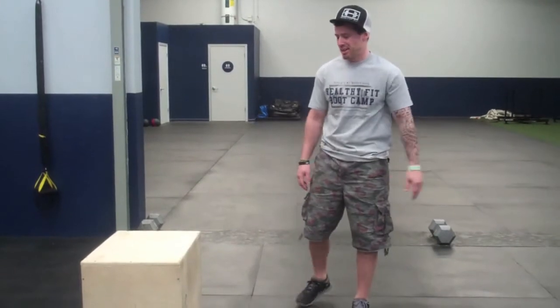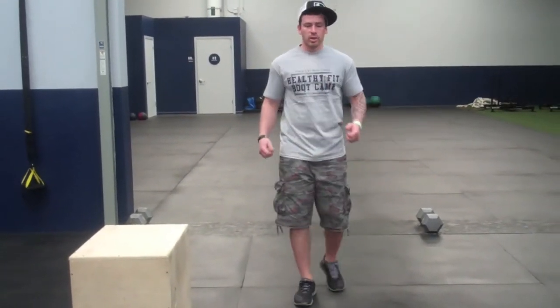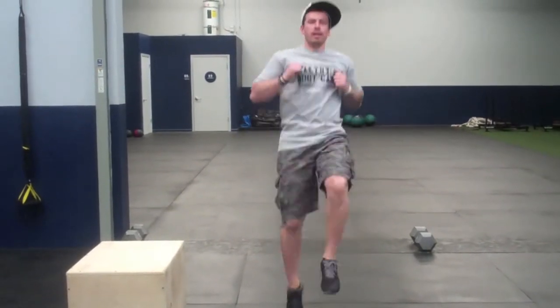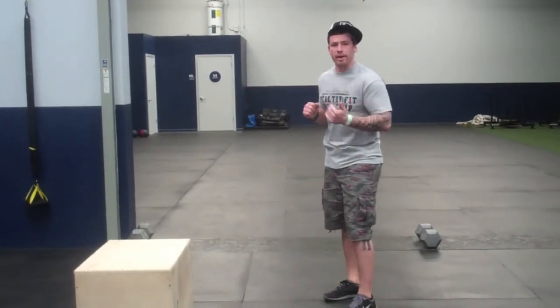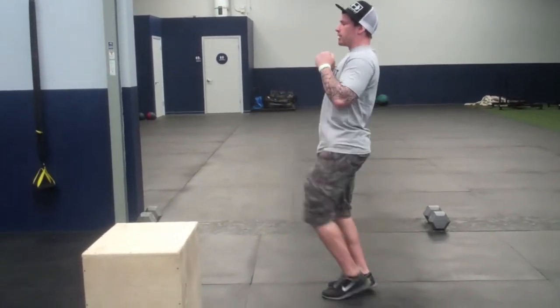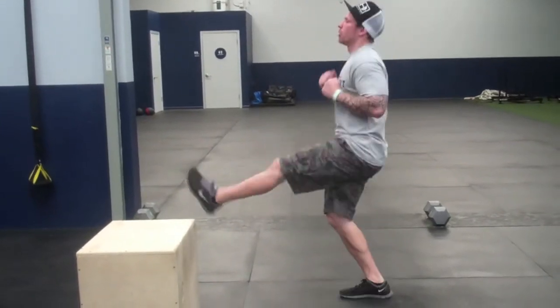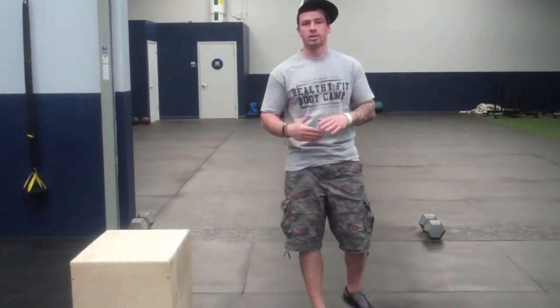The fourth and final exercise is switch kicks — we just want to keep the heart rate up and keep you moving. Switch kicks: start with one leg up and kick those legs, with a little hop in between. If we're watching impact, just kick minus the hop. So those are our four exercises: push-ups, rotating jump squats, dips, and switch kicks.